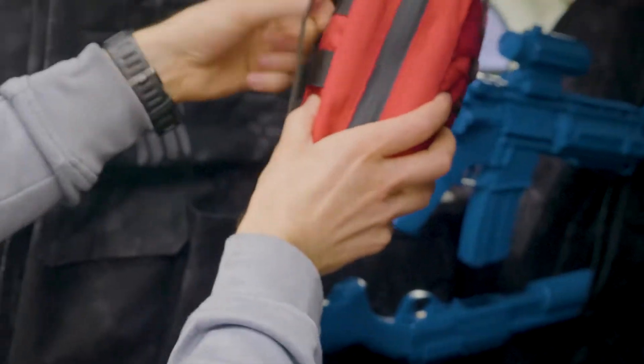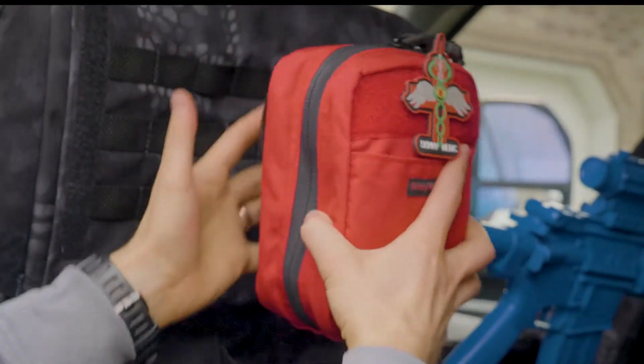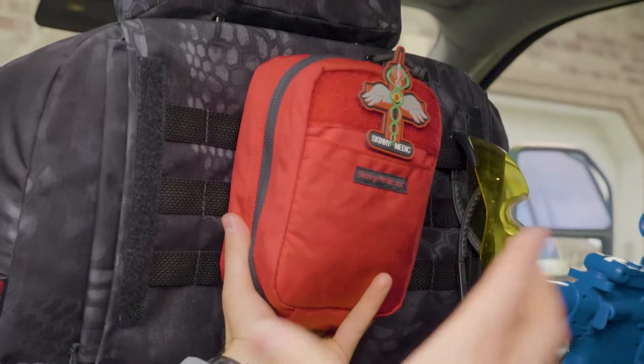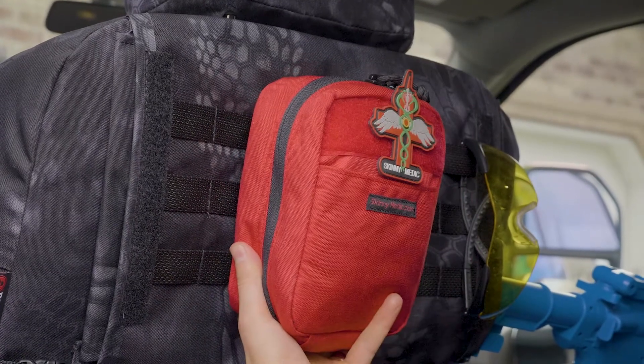You weave one strap through one loop and then one through the other. Doing those two together really adheres that first aid kit up to the MOLLE plate — it just gets it locked on there.